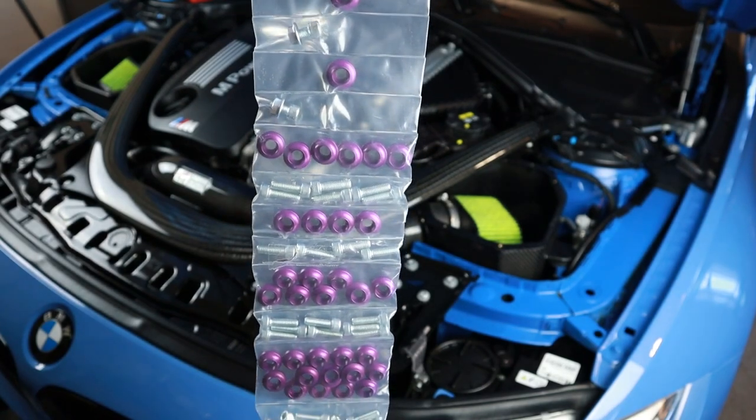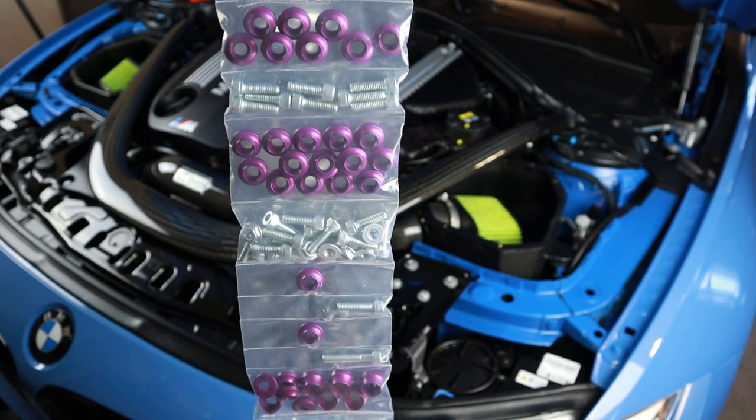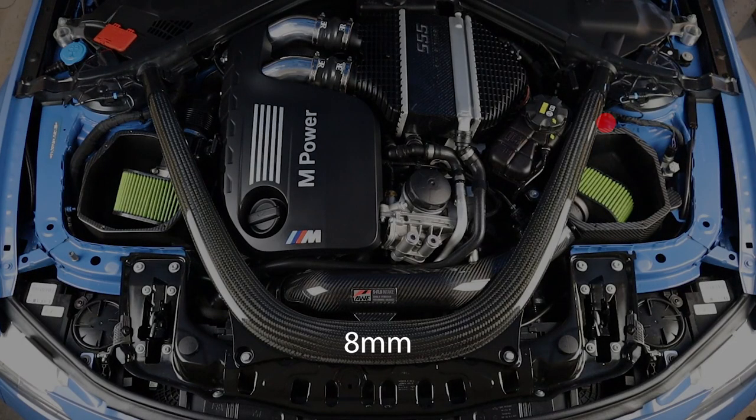All of the bolts and collars in the Downstar kit are separated in individual compartments — there are 10 groups. Number one: 8-mil for the electric junction box. Number two: 10-mil for the strut brace and coolant tank bolt. Number three: 10-mil for the fender bolts, three on each side. Number four: T30 for the headlight brackets, two on each side. Number five: T30 for the hood latch, four on each side. Number six: 10-mil for the side fender bolts, some of which are underneath the plastic guard.